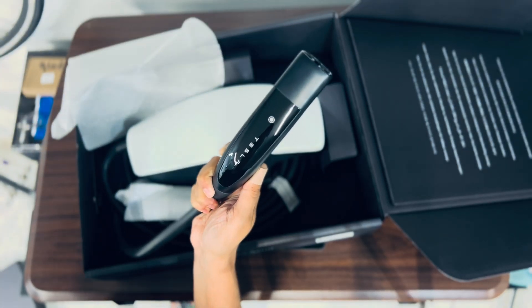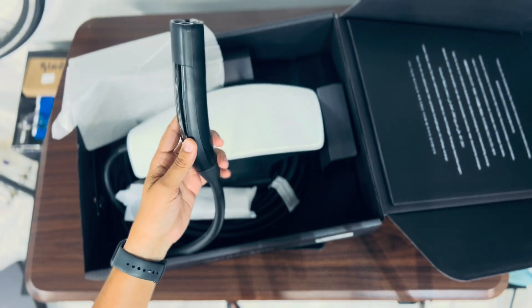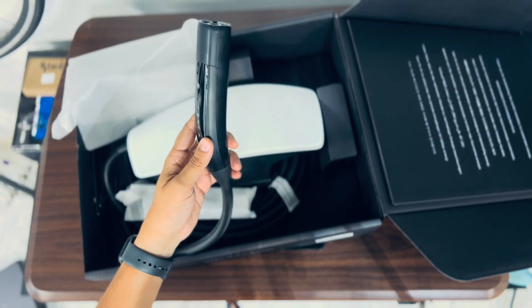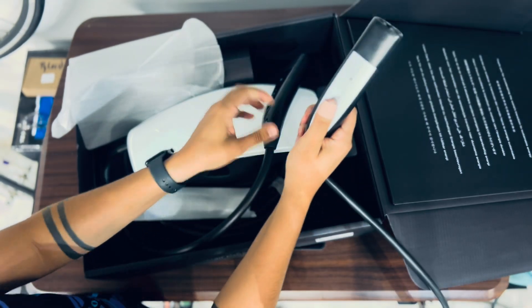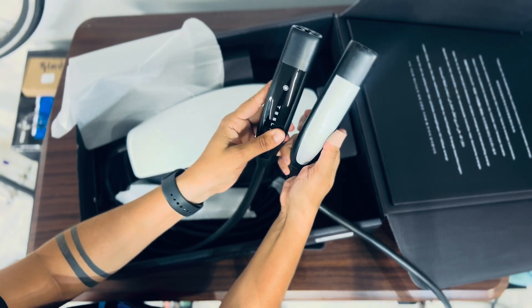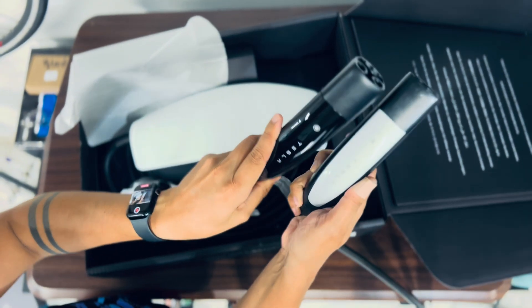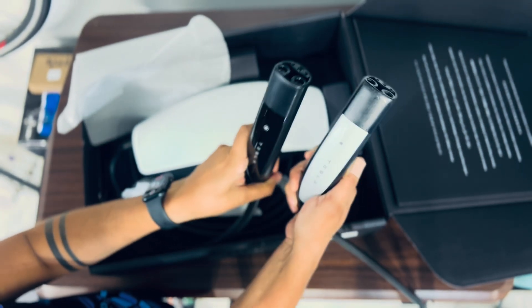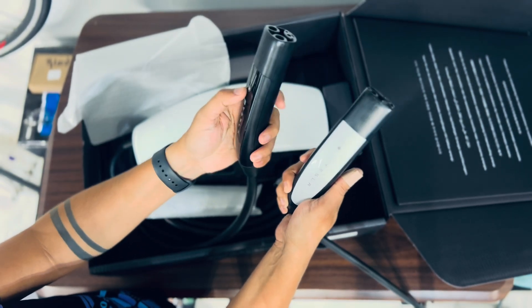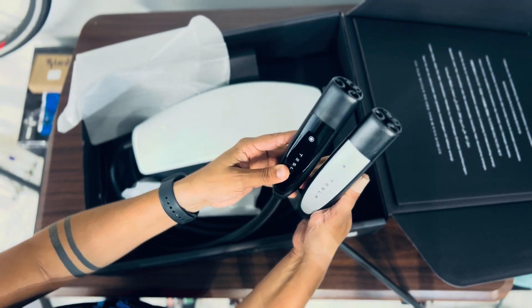Moving on to the handle, it's about the same exact size as your regular handle. The difference between this one and the standard one is that the standard one has a silverish tone to it, versus the new one which has a black piano finish. They're both the same exact size and the cable feels exactly the same. I did find the black new handle to have a more satisfying, clickier feel than the silver one — it feels a little bit more solid.